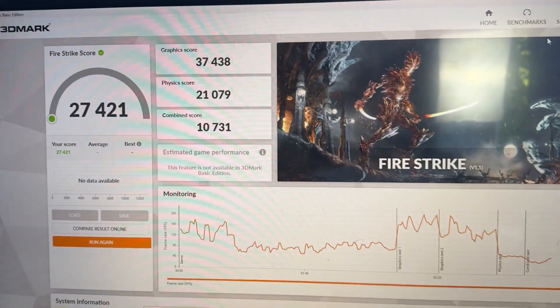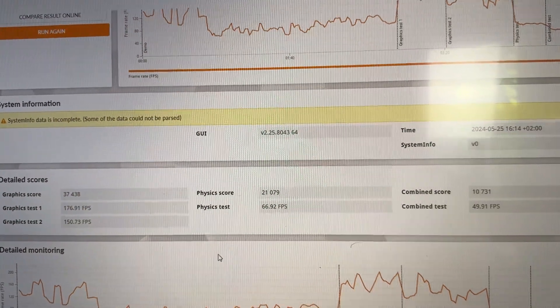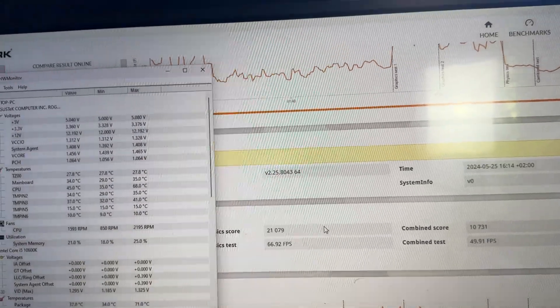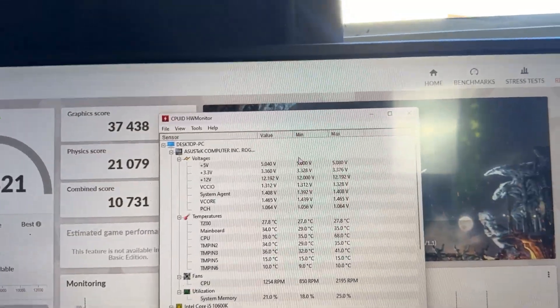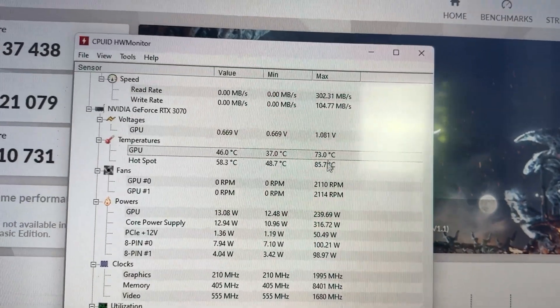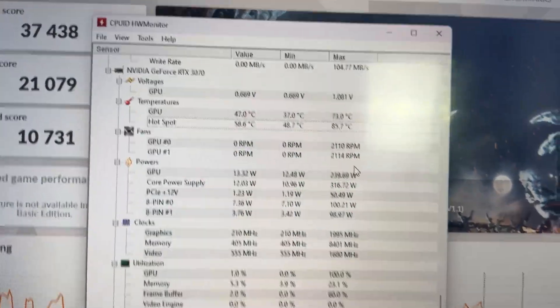With all that overclocked, we ran Fire Strike and the score was amazing - we did close to 30k. Just a few years back, even here on the channel, we were doing that with PCs that cost double this one - we're talking 1500-euro budget builds two years ago to get that kind of score.